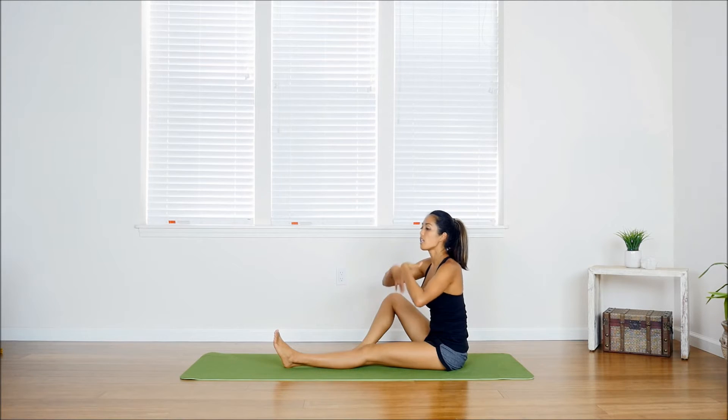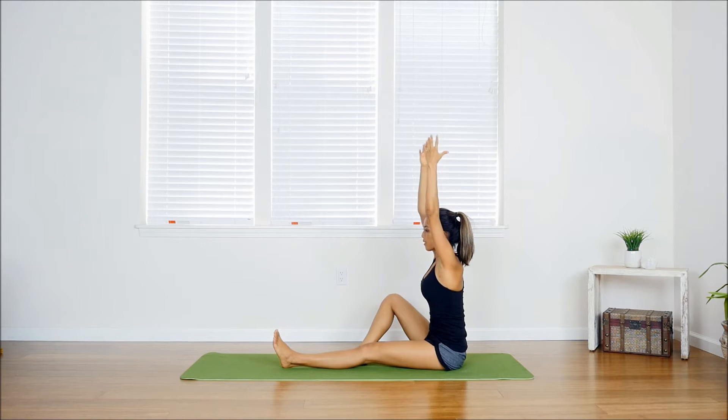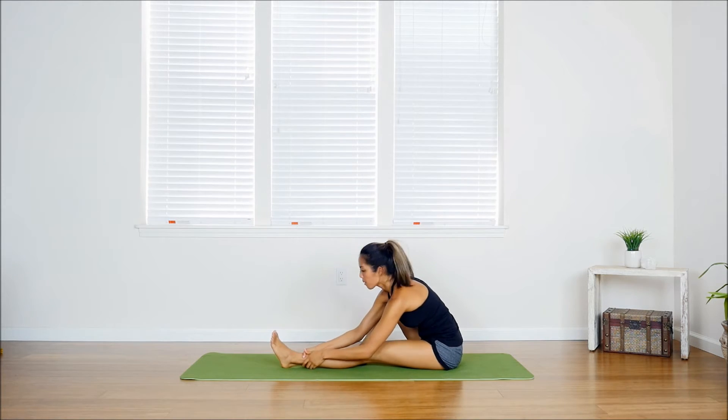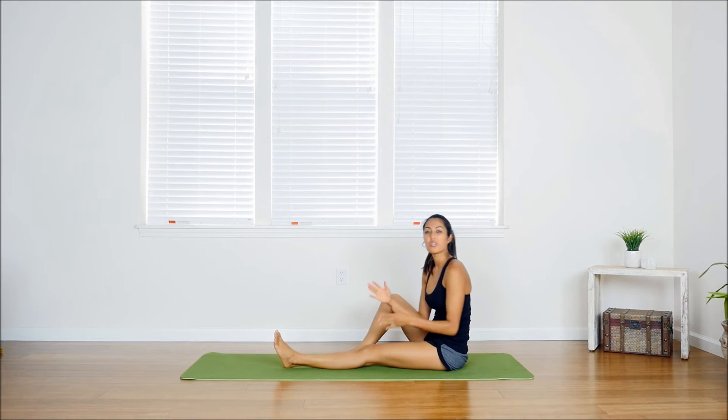Sit in this pose for as long as you can — the longer you sit, the deeper you'll be able to go. I'm going to stretch up again, this time keeping my legs straight and going deeper into the pose. Try not to arch the back, keeping it nice and flat, then bring the forehead down to the knee. Make sure you switch legs with this pose. Sit into it patiently, take your time, and feel free to repeat and alternate legs.